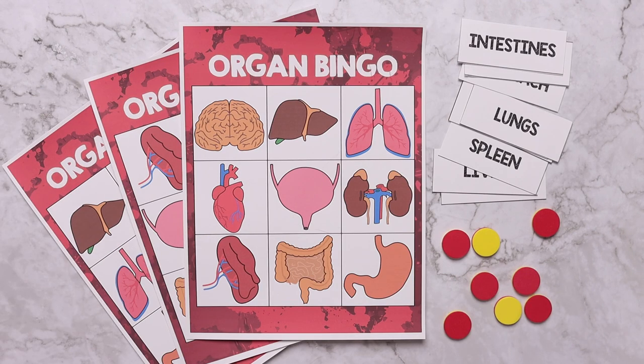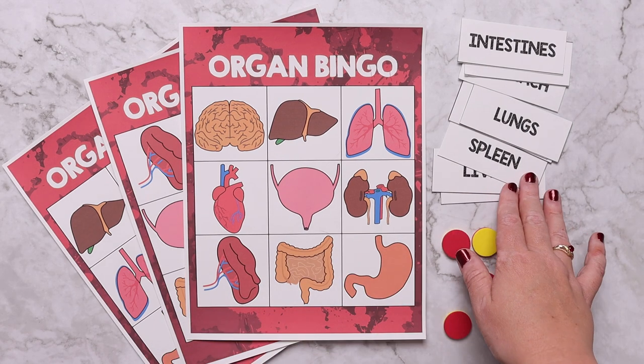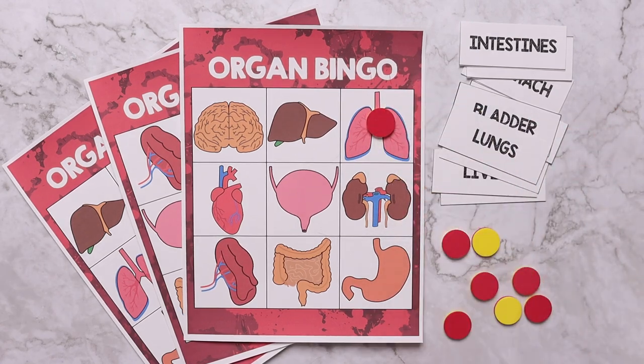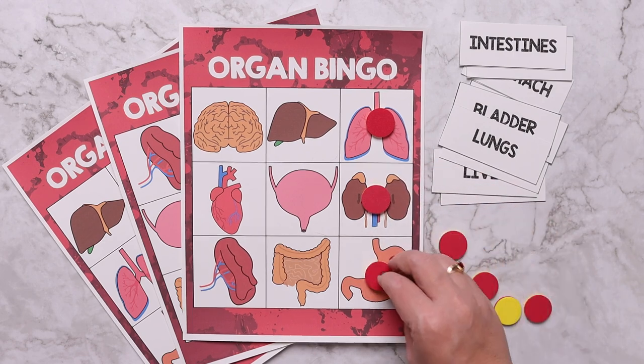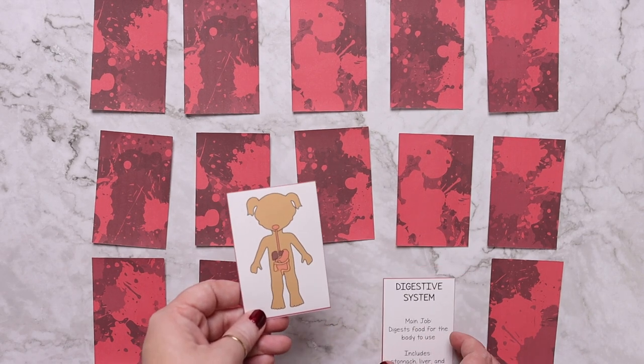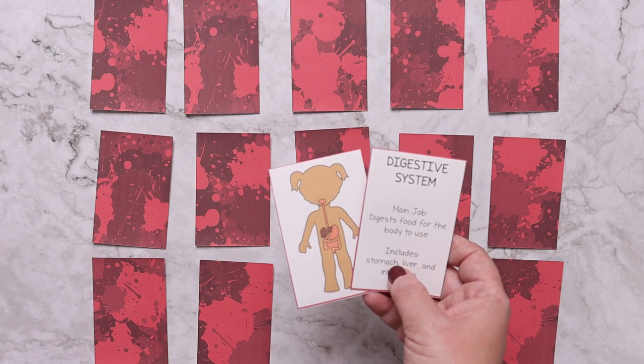It wouldn't be a Waldock Way study without games. This study includes four principal games. The first is organ bingo: there are four bingo cards and calling cards — pick a card and cover it on your board; the first player to get three in a row wins. The second game is a body system memory or match game where players take turns flipping cards over, and if the system pictured matches the description on the other card, the player keeps them; whoever has the most matches wins.